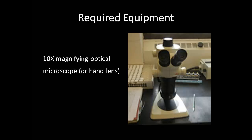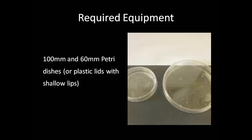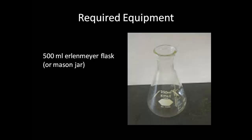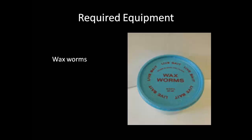The equipment required for this process includes a 10 times magnifying optical microscope or magnifying glass, a 0–200 microliter micropipette, 160-millimeter petri dishes, 60-millimeter filter papers, 250–500-milliliter Erlenmeyer flasks, 1-liter tissue flasks, wax worms, as well as deionized water.